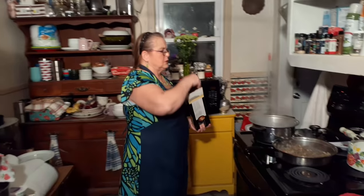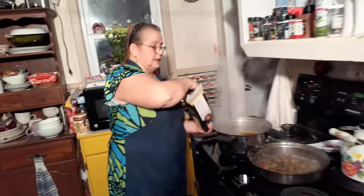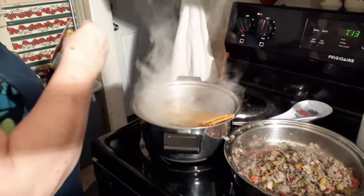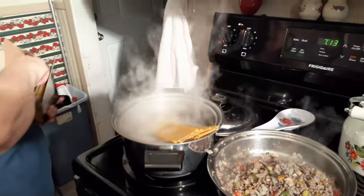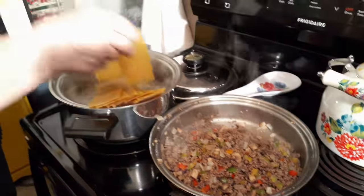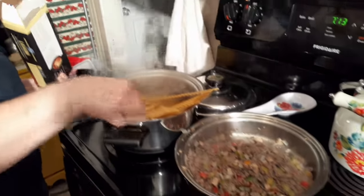My water's boiling so I'm going to go ahead and put my pasta in. I've got salty water. I'm going to cook nine noodles right now; if I have stuff left I'll cook some more.